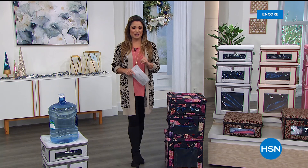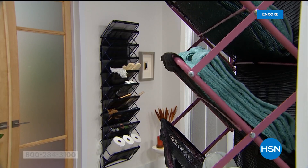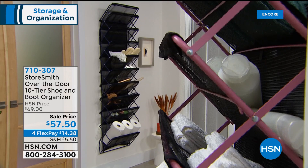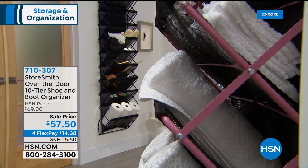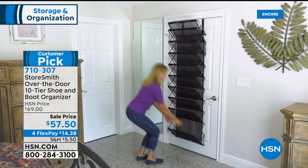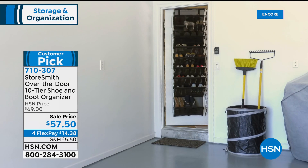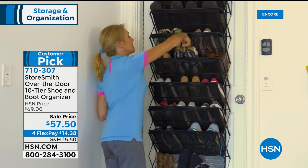One of the items I wanted to give you a peek at now — because it's not coming up until the end of the hour — is already a huge, huge favorite and it is back. We have great colors. This is the latest edition of the over-the-door 10-tier shoe and boot organizer, by your request.